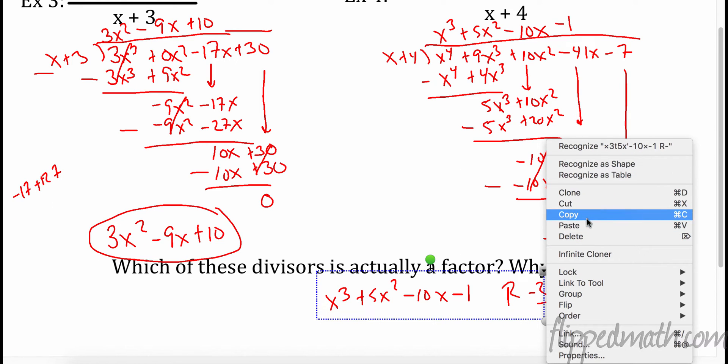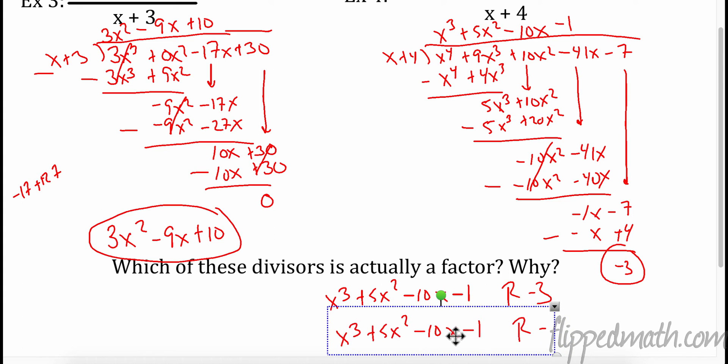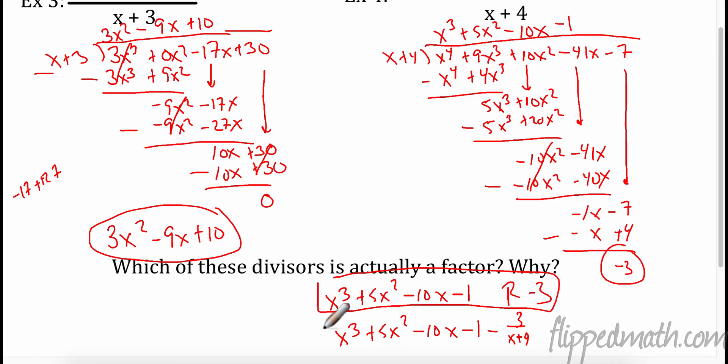The other way we'll write this is exactly the same answer, but this remainder of negative 3 means I have a little bit more — I have -3 parts of this left. So I could also write negative 3 over x + 4. Either one of these answers is going to be okay.